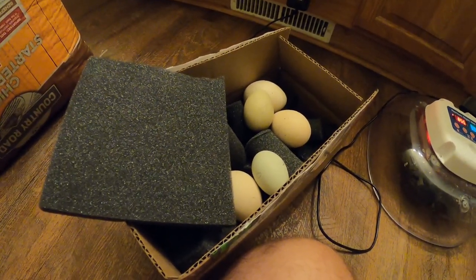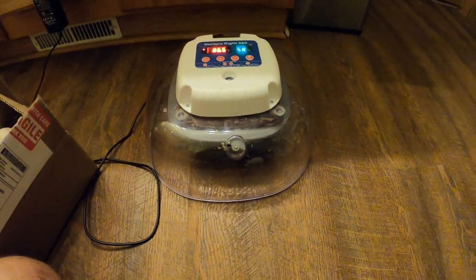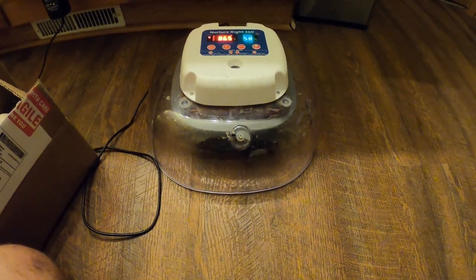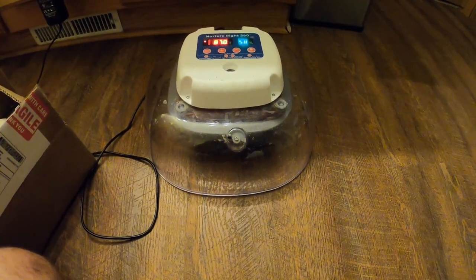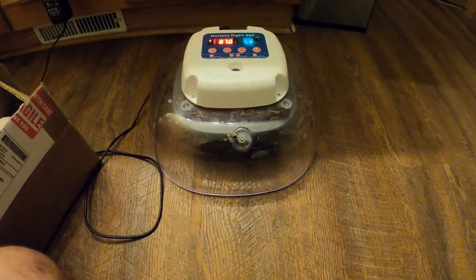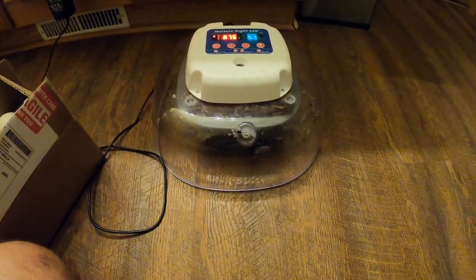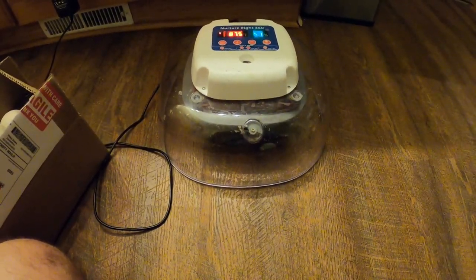Now, it started out this year with the NatureRite 360 incubator. I had bought it a year ago and was really kind of unhappy with it. The results were good when we first got it, but I bought it in May of last year, it is now July — just a little over a year — and I noticed this year we weren't hardly having anything hatch at all. We lost actually close to $1,000 worth of eggs, if you figure in some of the specialty eggs like the peafowl eggs and that.